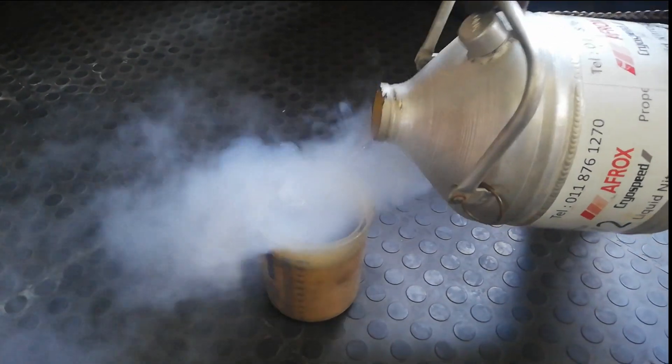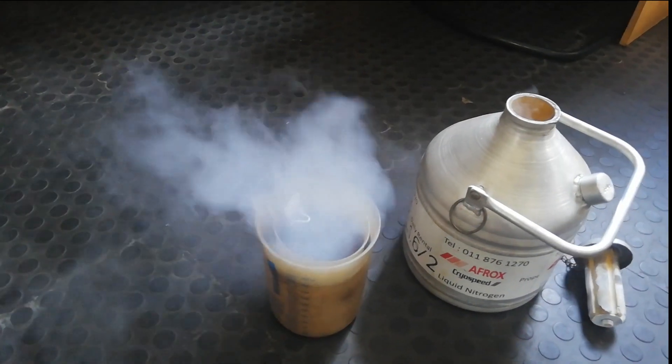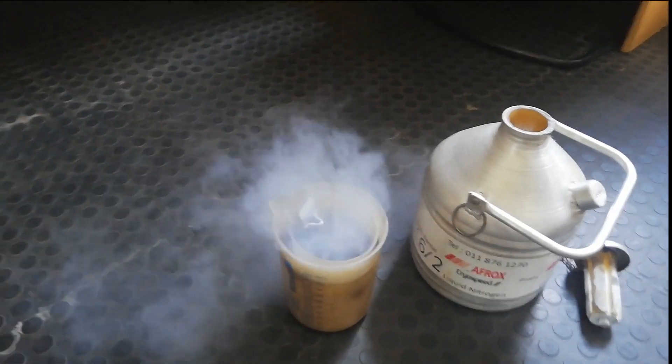In this video, we're going to be doing Charpy tests at a temperature of minus 196 degrees Celsius. And for those, we're going to have to use liquid nitrogen.